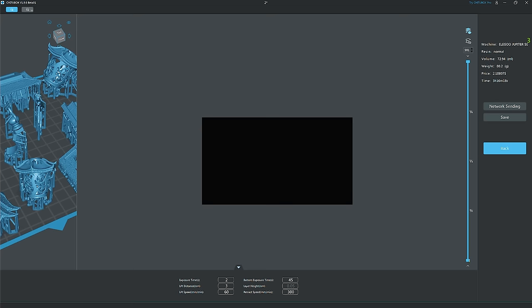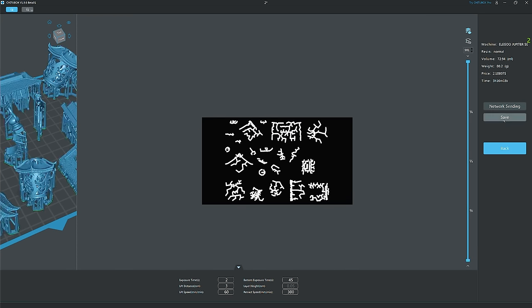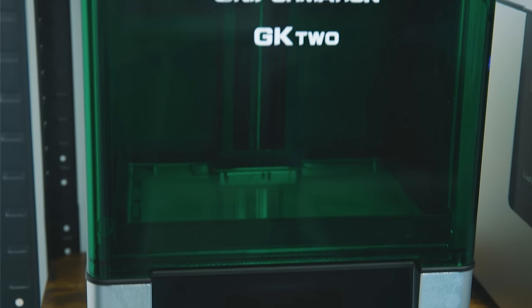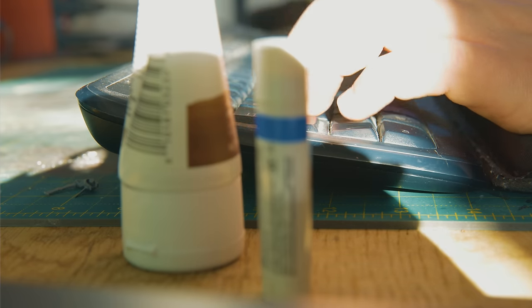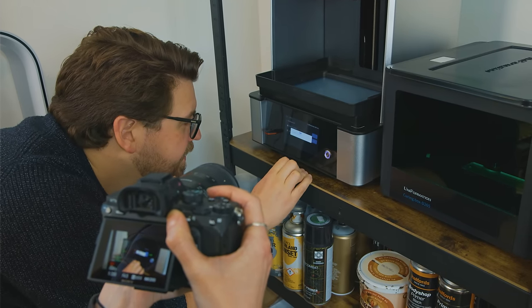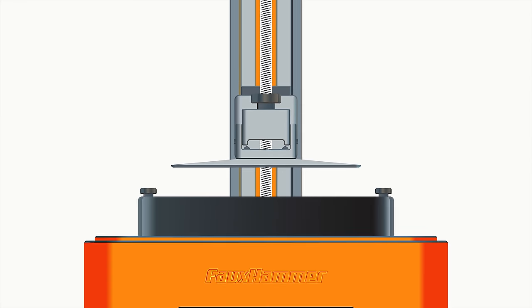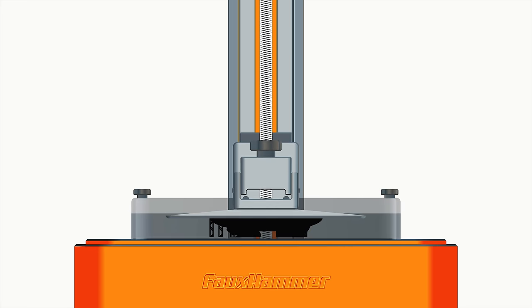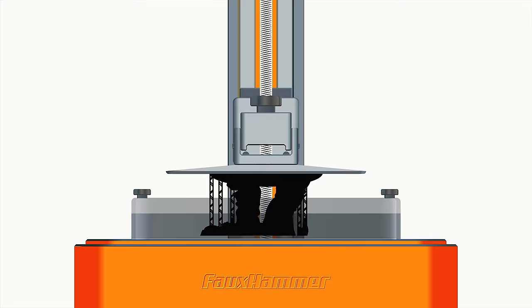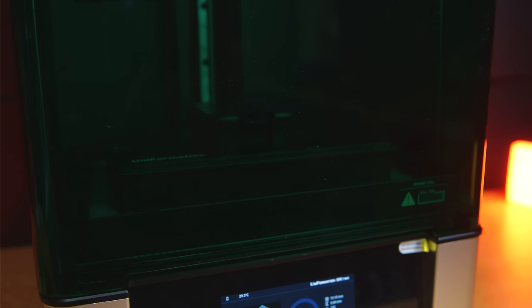These slicer programs do exactly what the name suggests — they slice up your model into layers. To understand how a load of flat images make up a 3D model, imagine a vegetable: if you slice it up with a knife and look at the profile of one slice, each sliced part is essentially one resin print layer of the whole piece. You fuse those parts together and you have the shape of the object. With a 3D printer, the slices are much, much thinner. That's exactly what the slicer programs are doing — splitting the object down into thin layers.